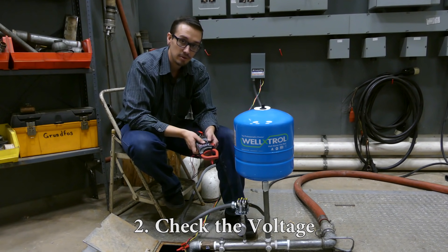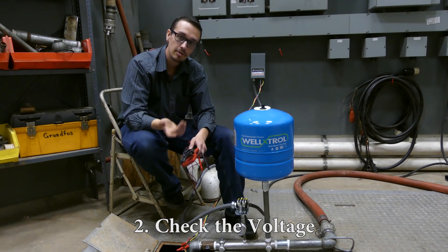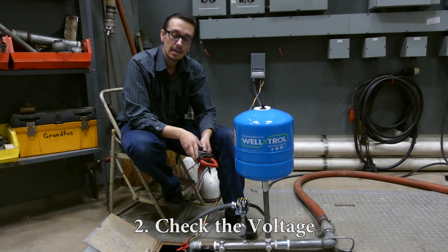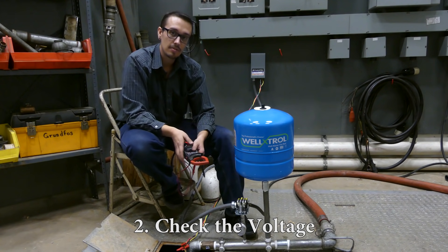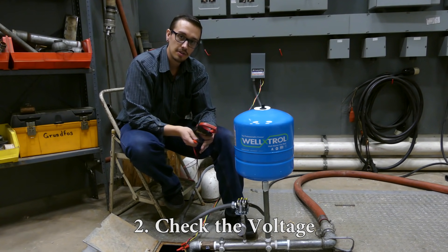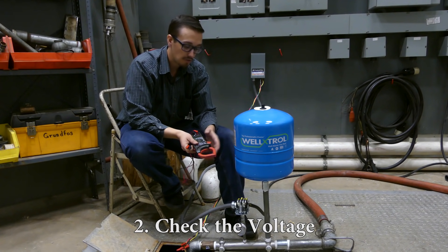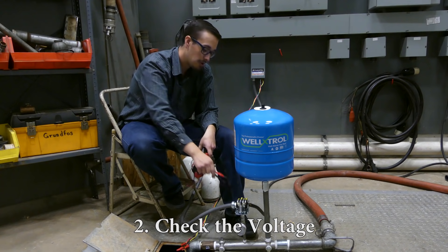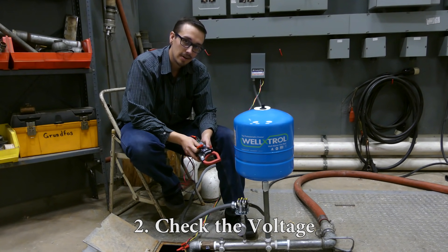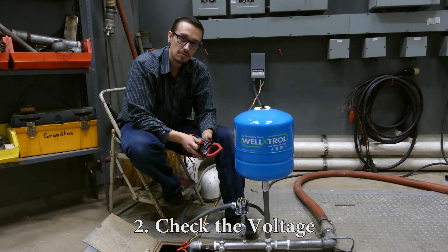If you hook up your voltage meter and don't have voltage, trace it back and keep checking at every potential intersection — splices and so forth — to determine where the voltage is not getting through. That may be your problem. If the voltage checks out, you also want to test whether voltage is getting through the pressure switch to the other side of the contacts, which requires the pump to be running.